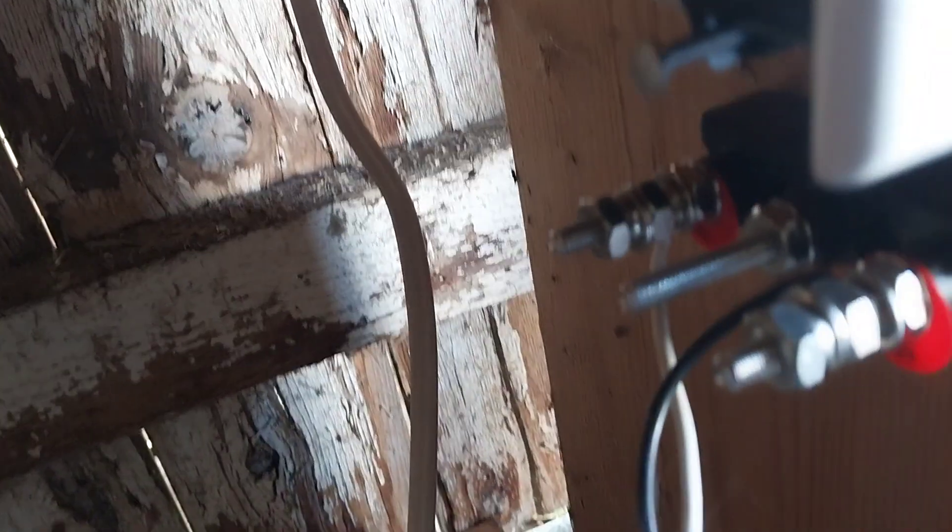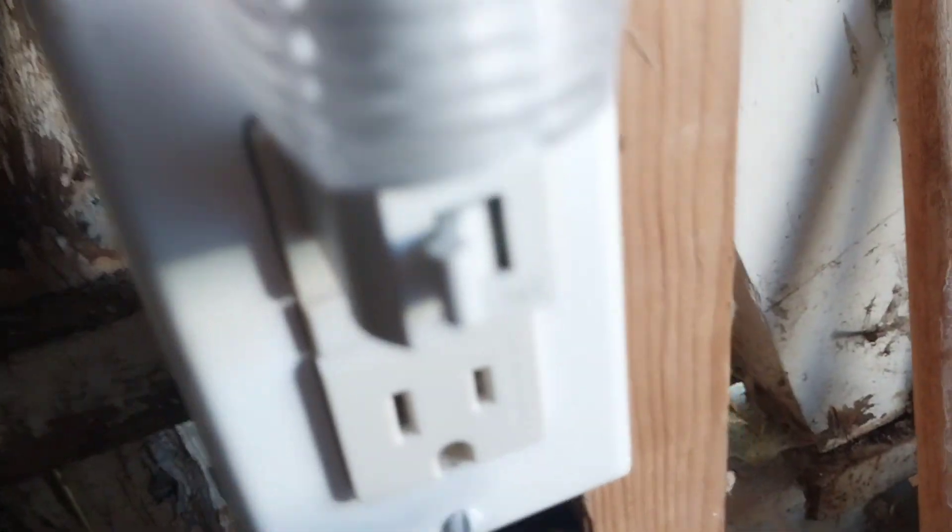I even got an extension cord wired to a terminal block for maybe a battery charger later on. I wired this plug in myself along with that one — it came down out of the switch box over there. I ran two new plugs in here.